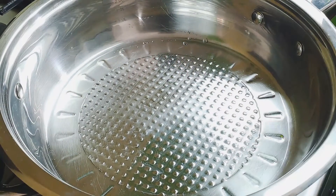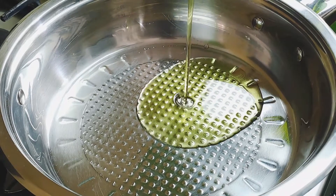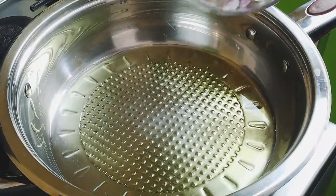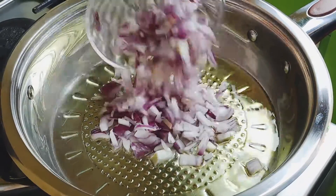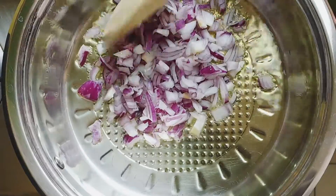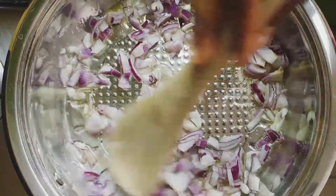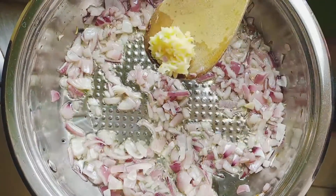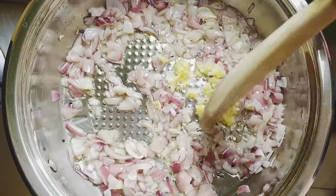In a large saucepan, heat up olive oil over medium heat. Add chopped onions and cook for four minutes or until fragrant. After that, add minced garlic and cook that for a minute.